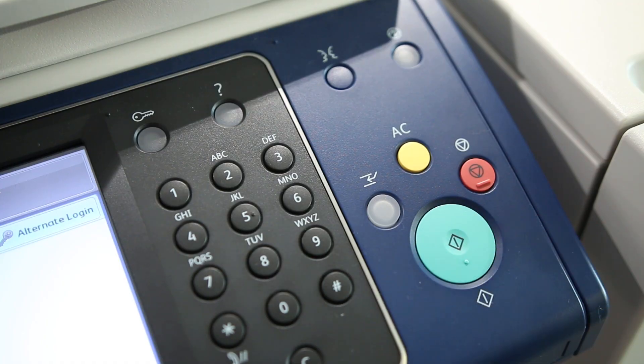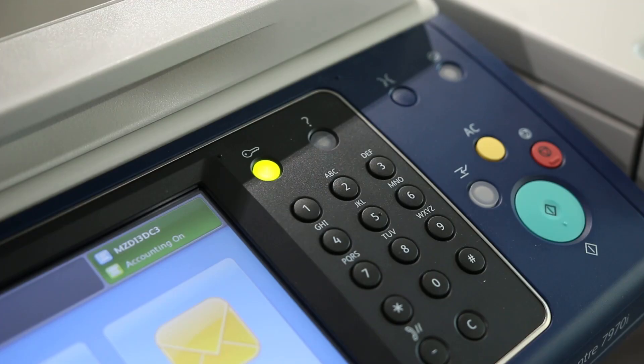The charges are the same for photocopying and printing. When you've finished, sign out.